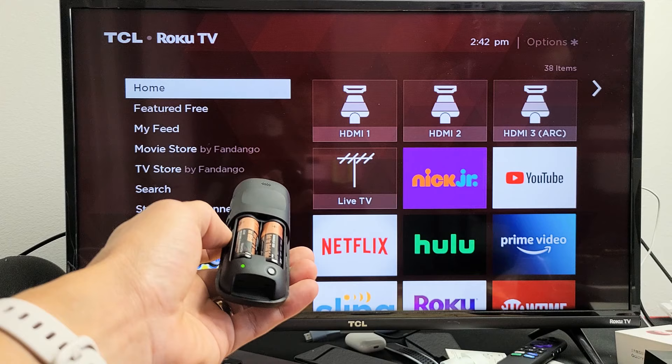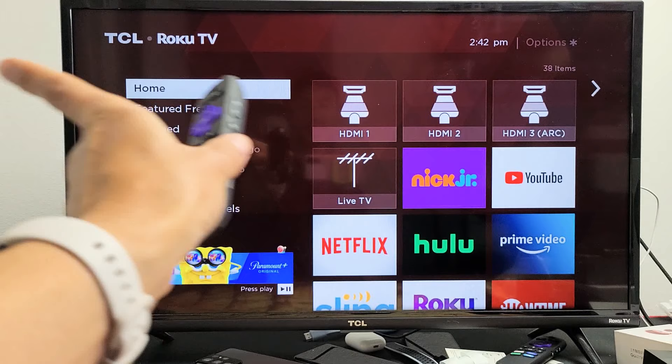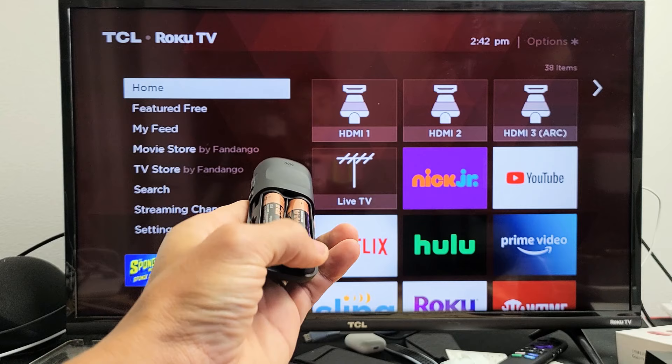If this doesn't work or you get no light again, just do the same thing: take the batteries out, turn the TV on, unplug it from the wall socket, wait 30 seconds, plug it back in, and once you're on your home screen come back to your remote. Put the batteries in and press the learning button for about five or six seconds until the green light comes on and starts blinking, then just wait for it to pair.